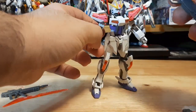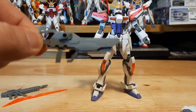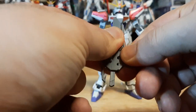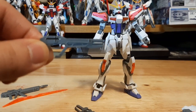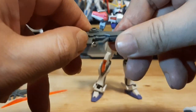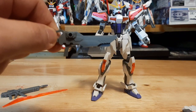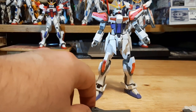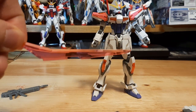We got its beam rifle — I keep calling it beam magnum for some reason. It's able to separate its parts to go from its smaller beam pistol, and then combine it together with the rest of the rifle parts to make it a regular beam rifle. Going from beam pistol to beam rifle is kind of a little homage to the original Build Strike Full Package, which could also do that.